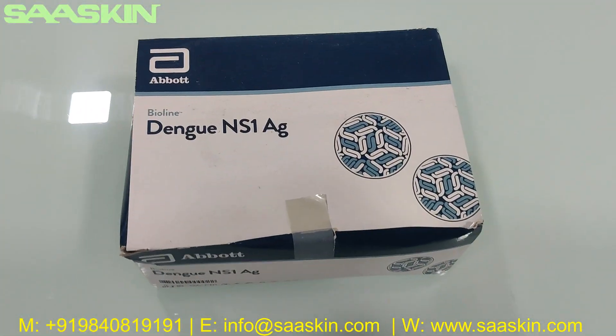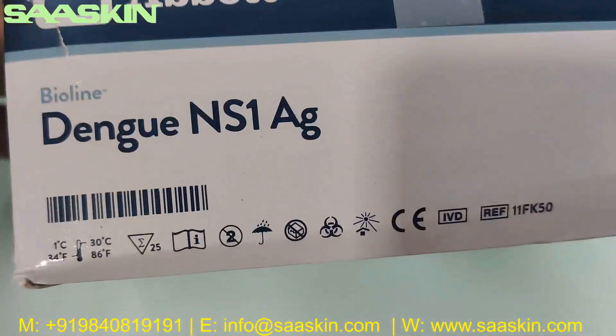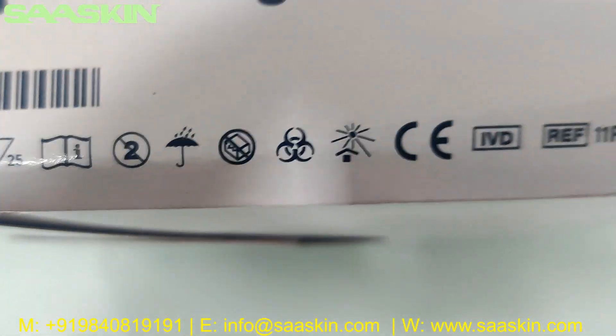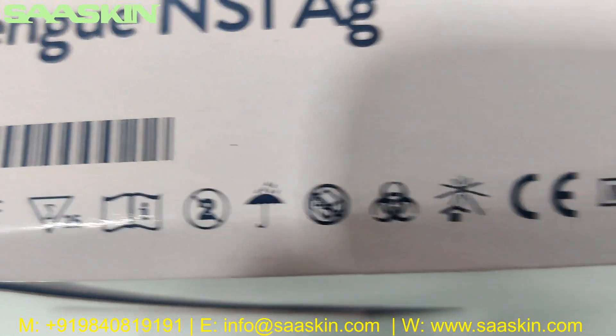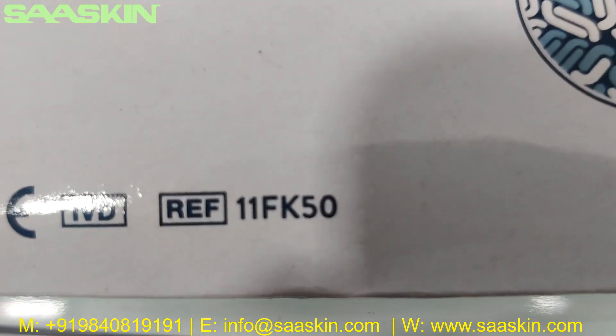You can see this is what the box looks like. It says Abort Wireline Dengue Anderson AG antigen test kit. This is a 25 test kit pack and is CE certified. The reference part number is 11FK50.